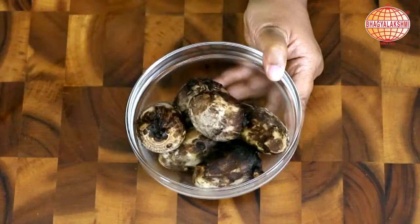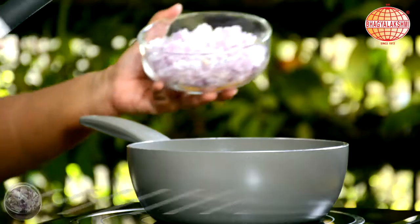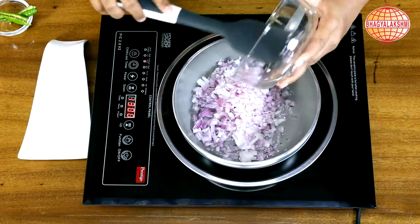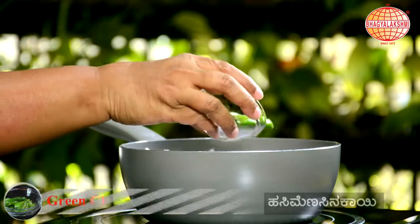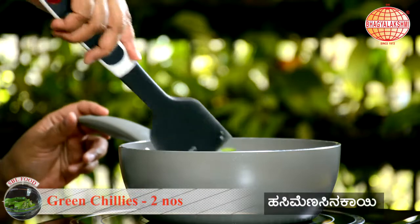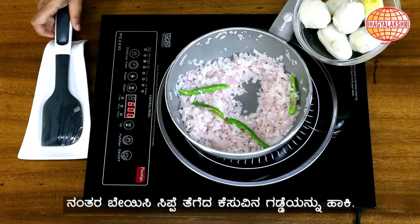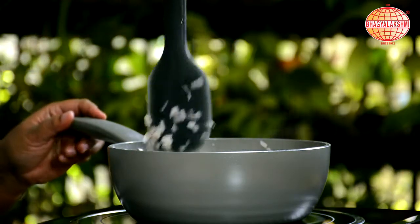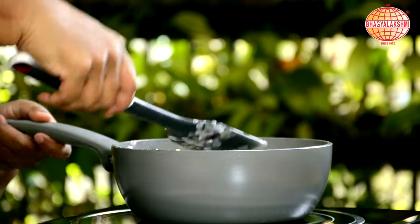After boiling this, I am going to peel out the skin and keep it aside. In a pan, some oil. To this, I am adding finely chopped onions. Green chillies. Now is the time to add the boiled and peeled taro. If you don't want to put the whole thing, you can chop them into pieces and then add.